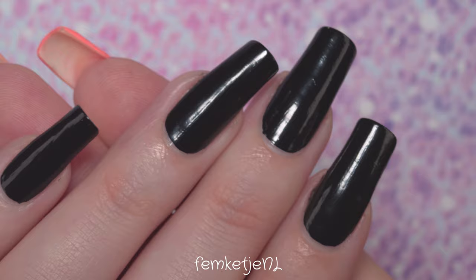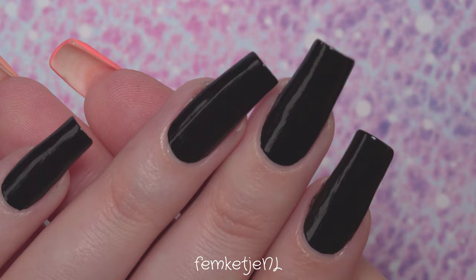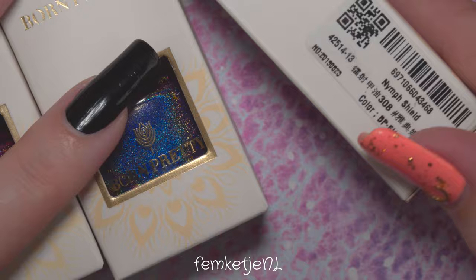First up, you want to start off with a decent base coat and then add a beautiful coat of black. It doesn't really matter what kind of black polish you use — whether it's a regular nail polish or a stamping polish, both work perfectly. Just make sure it's completely dry before you go into the water marbling part.